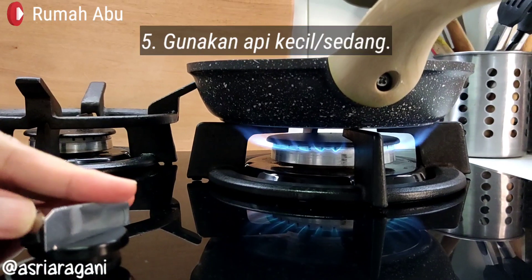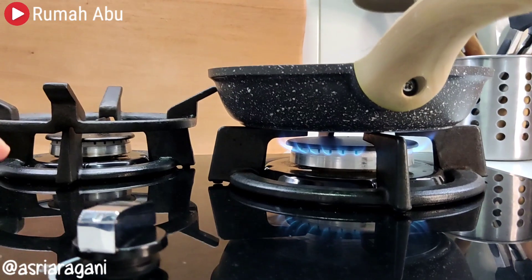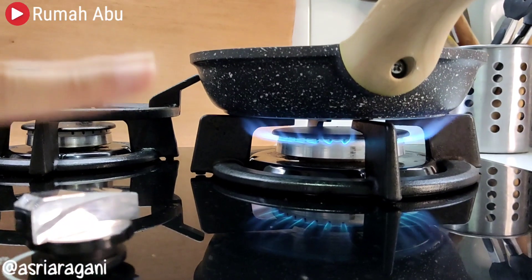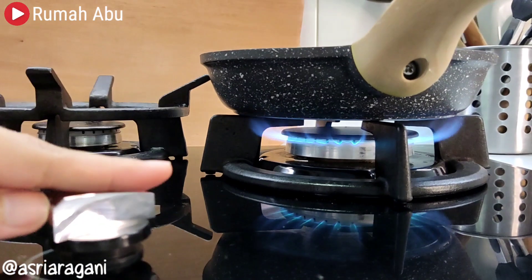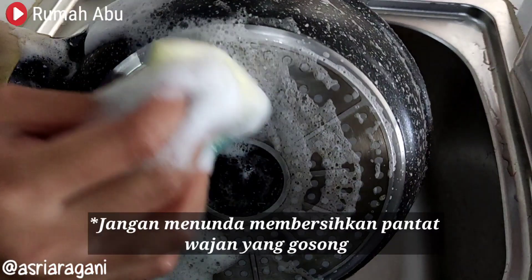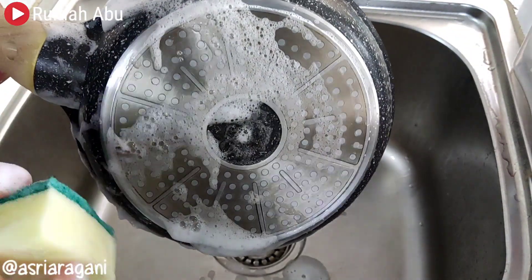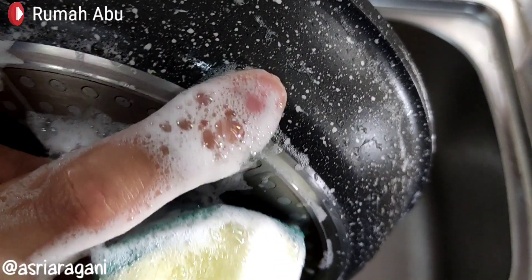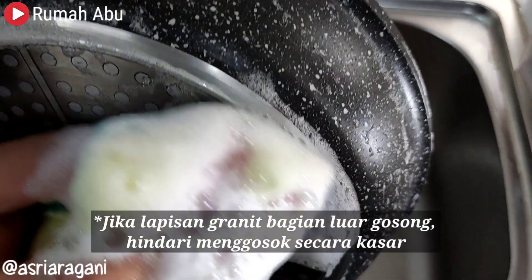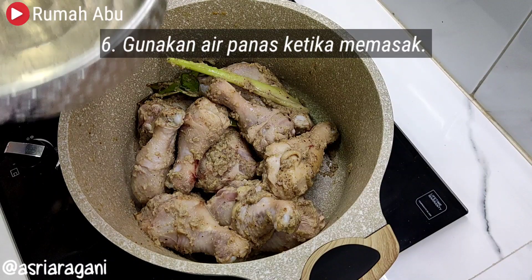Fifth, avoid using high heat. If possible, cook using low or medium heat to prevent the bottom of the pan from burning. But if you are in a hurry and must use high heat, clean any burn marks on the pan bottom immediately — do not delay, because the longer you wait the more crusted and difficult it becomes to clean. Also try to prevent the outer granite-coated layer from getting burnt, as once burnt it is very difficult to clean.